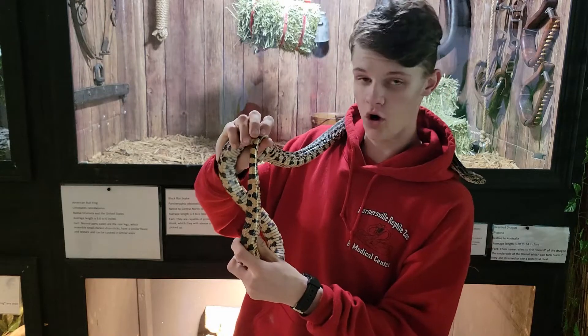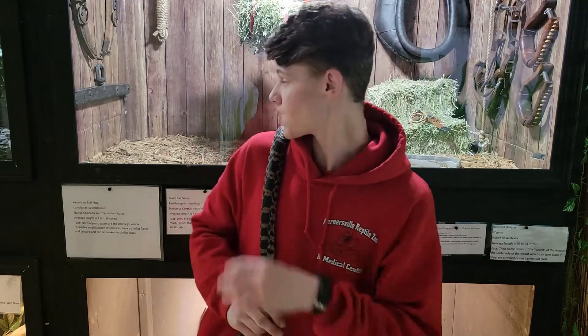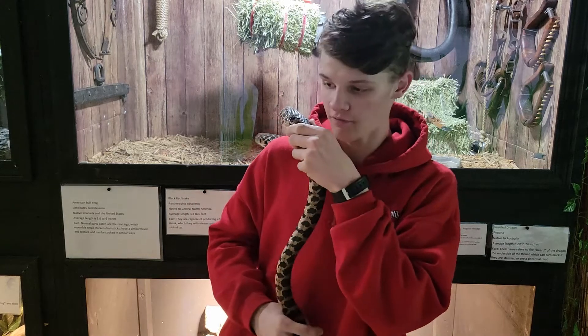This one, if you go off of that method, would actually be a male — but this is a female because she has laid eggs. So like I said, it is not a 100% proven method of how to sex them.